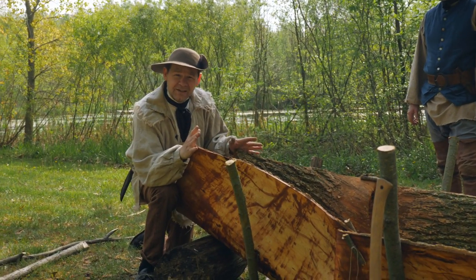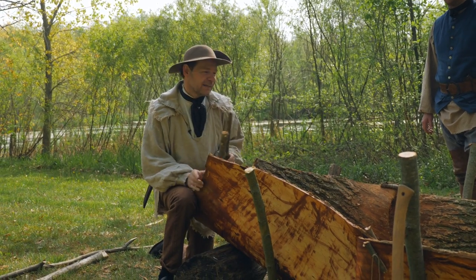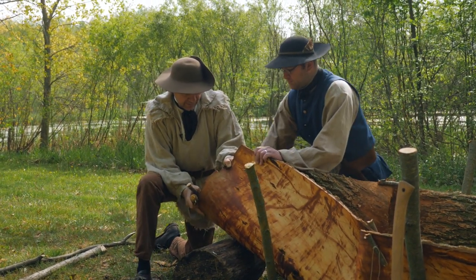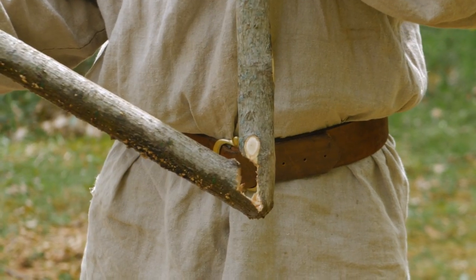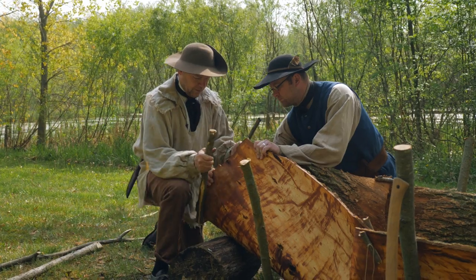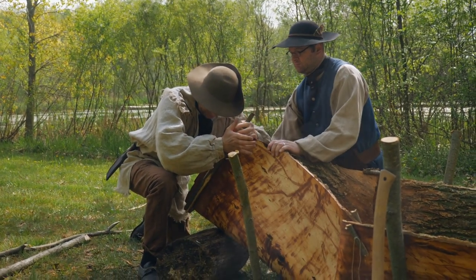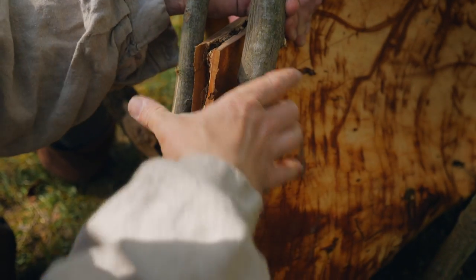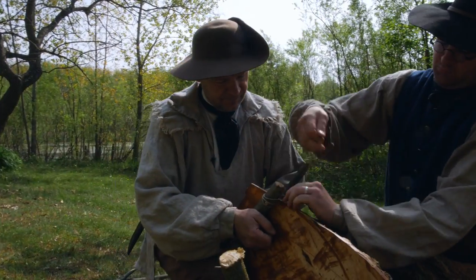Our bark is trimmed. Next up, let's go ahead and clamp the ends together. Brandon's going to hold that together. Our nice bendy stick has been thinned out in the middle so it can really bend tight — it needs to bend like a clothespin. I'm going to close this up, and you can see it holds that whole thing together. We're going to tie this up at the top, and that'll hold this whole end together. It's an amazing process.